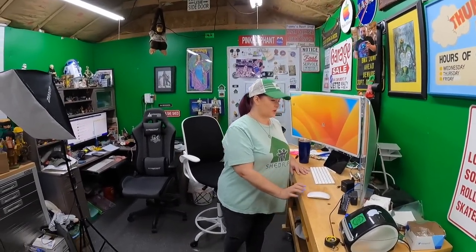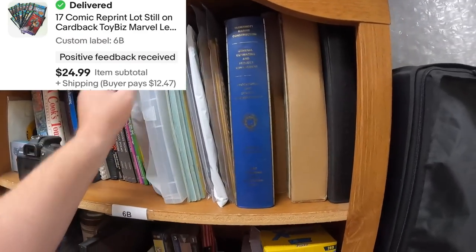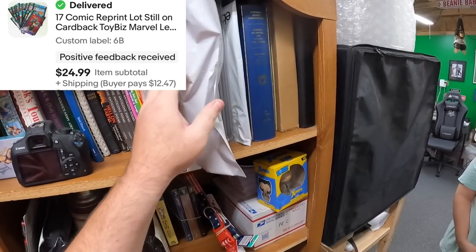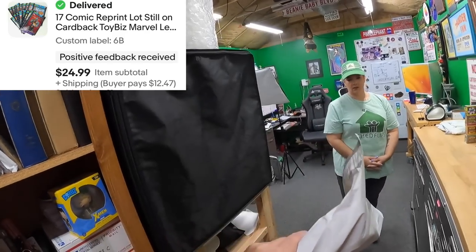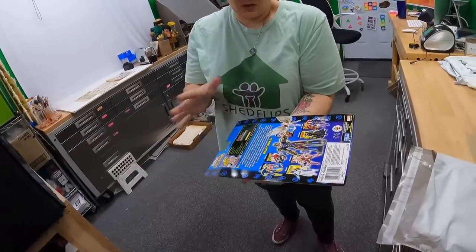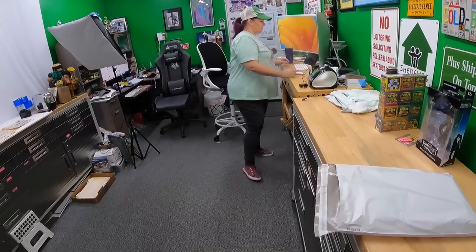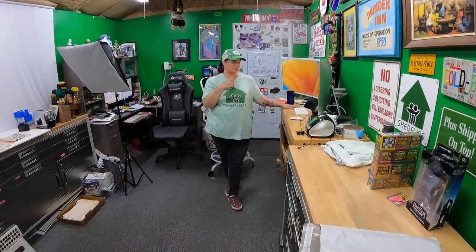On Six Bravo, we sold the Marvel Legends card backs with the comics attached — I made a lot of those. There were 17 of them in a white poly mailer. I asked $25 because I had a lot of duplicates. They're the comics from the action figures, still on the card backs.